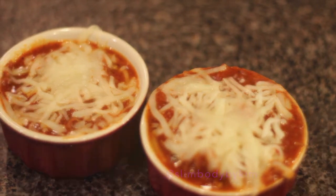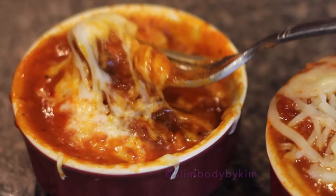Sprinkle with cheese and place in the broiler for two to three minutes, and voila — pizza soup!